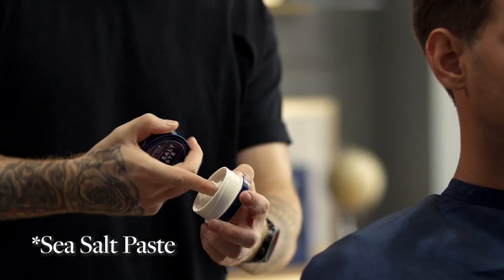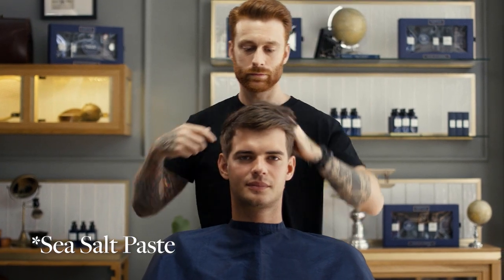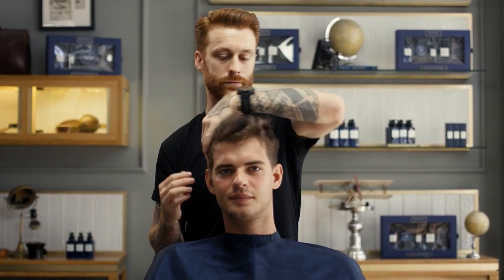Then once dry, apply a small amount of our brand new sea salt paste. Its wet to dry formula will make easy application and lock in your style with our ultimate matte finish. No fuss, just handsome.